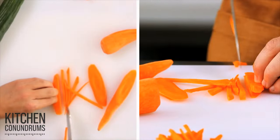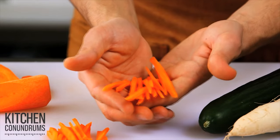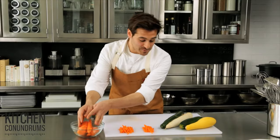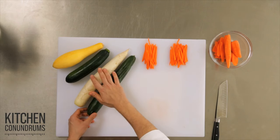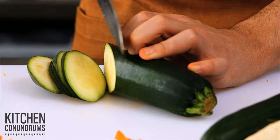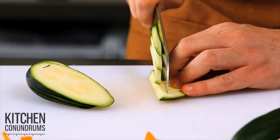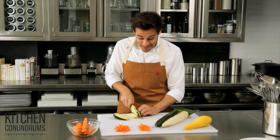Now they're a little pointed at the base, but they actually look a lot prettier. So that took like half the time. And what's really great about this tip is you can use it on so many different vegetables — cucumbers, daikon radish, summer squash, zucchini. It doesn't take much work or skill, but you're really left with beautiful vegetables, and you didn't even need to go to culinary school for this.